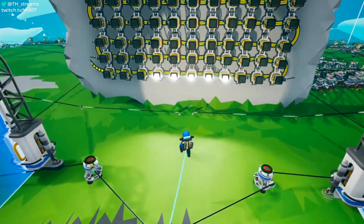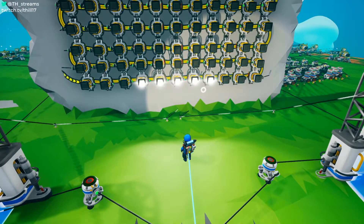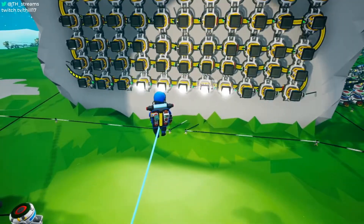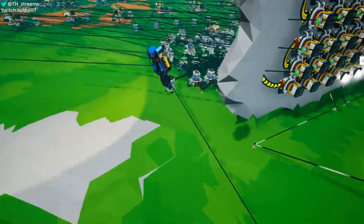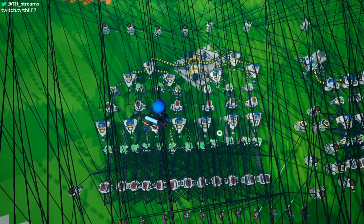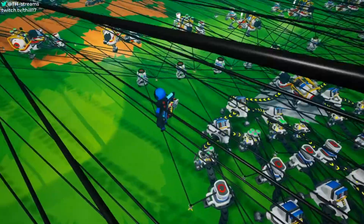That gives us seven distinct positions that we're going to need to turn the work lights on and off, assuming we go with the method of turning off and then back on every single piece of the paddle — which, believe it or not, is actually what we decide to do.